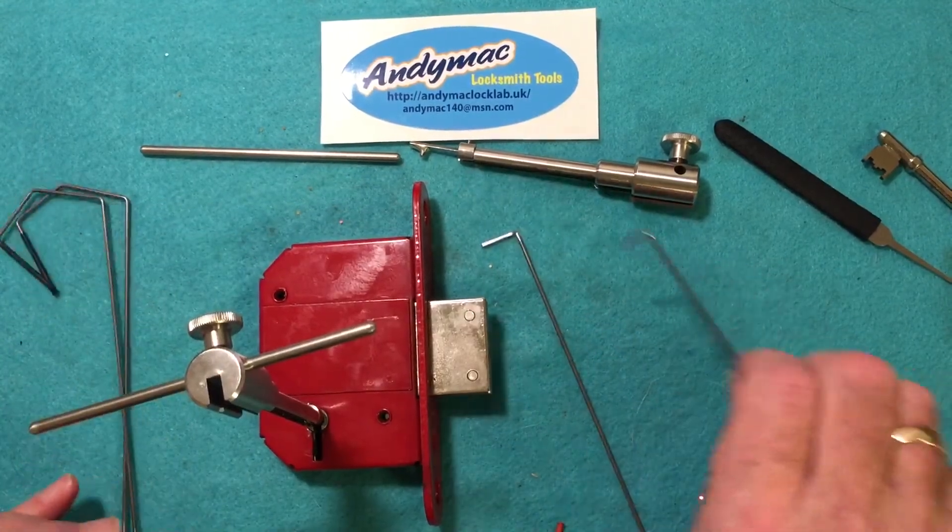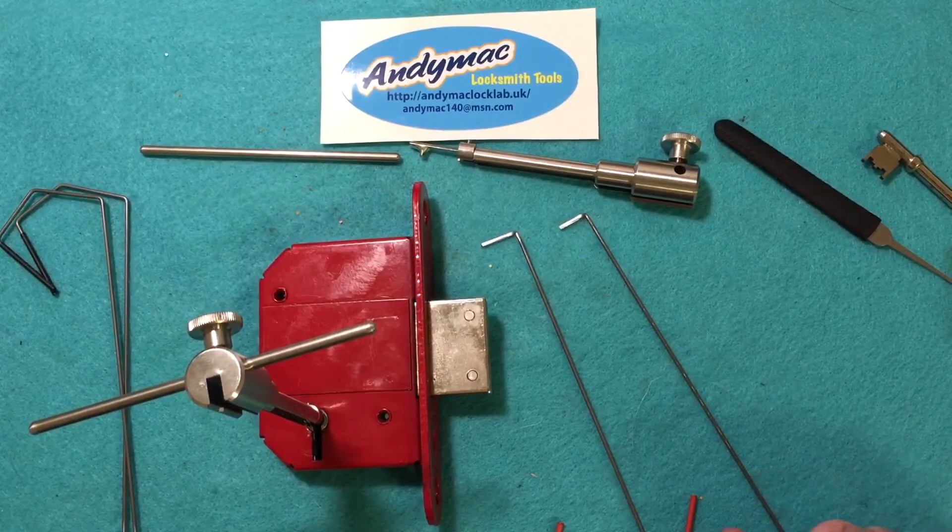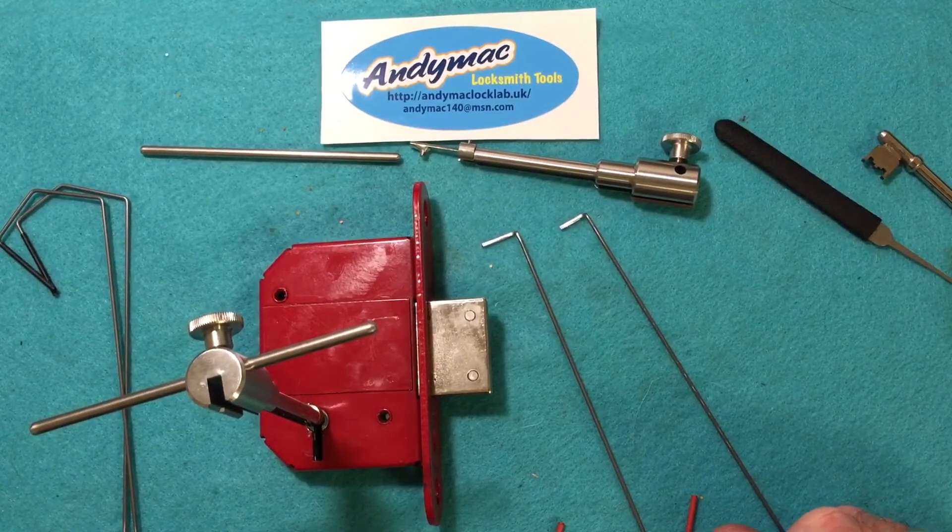So that is how to use Aniomac's curtain lever lock picks. Thanks for watching, and I'll see you later.